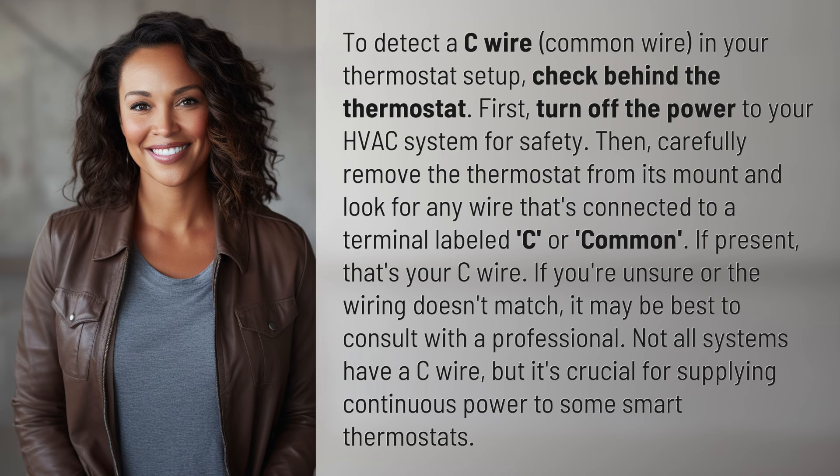Then, carefully remove the thermostat from its mount and look for any wire connected to a terminal labeled C or Common. If present, that's your C wire.